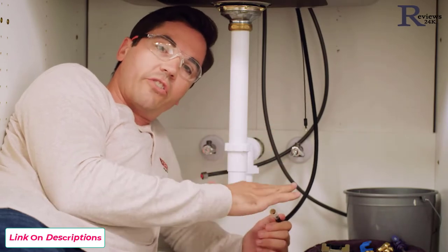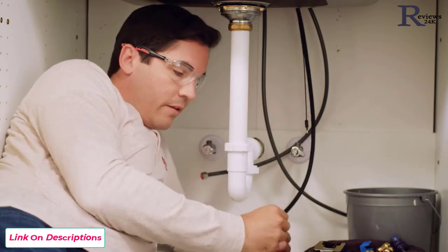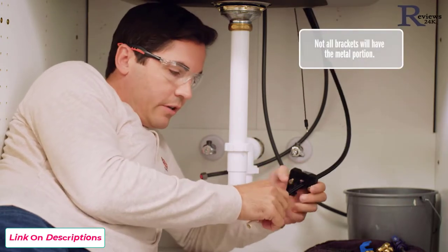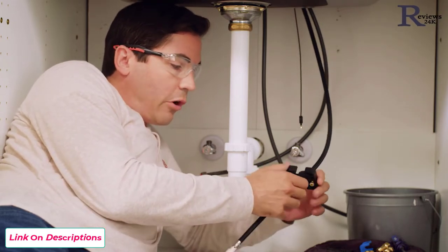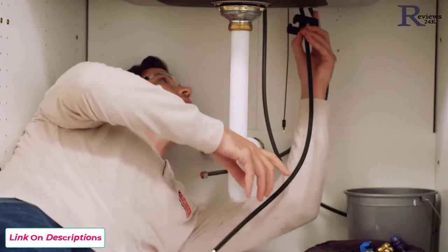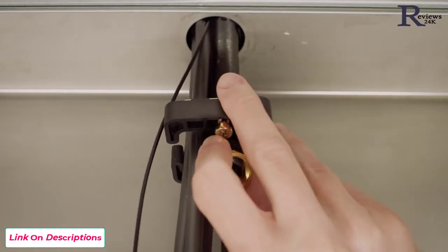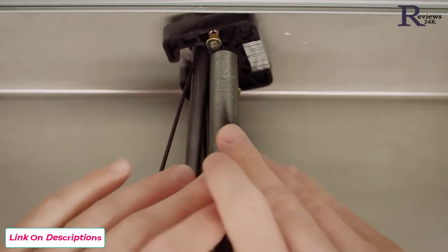Next, we're going to secure our faucet to our sink or countertop. To do so, we're going to use our mounting bracket and our mounting nut, and we're going to feed our sprayer hose through the center of our mounting bracket. One thing we want to make sure is that the metal portion of the mounting bracket is facing up, followed by our mounting nut. You'll notice as you get towards the top there's a cutout on one side of the mounting bracket for all your supply lines and your wire — make sure you're feeding those in there as you continue pushing the bracket up onto the shank.